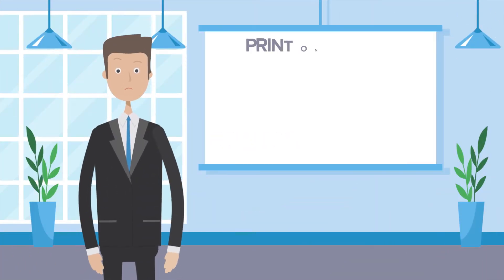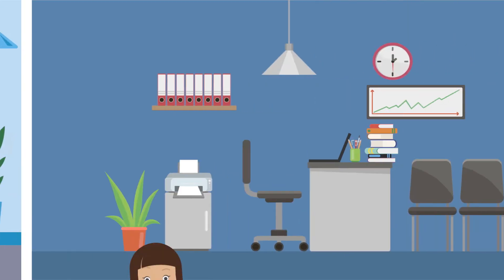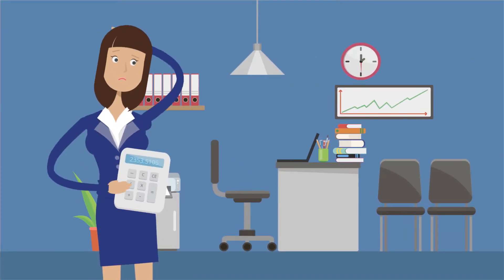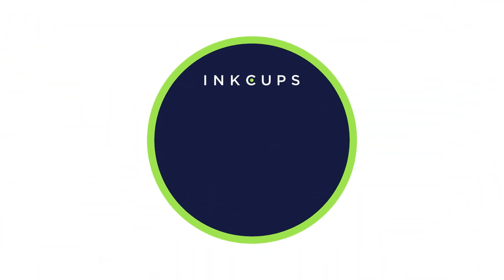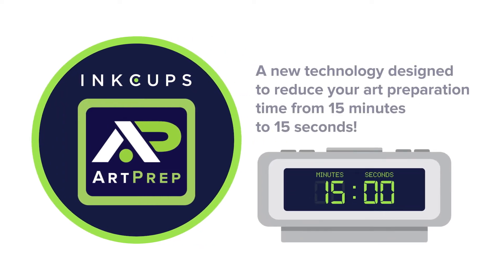Are you an e-commerce company looking to automate your print-on-demand process? Or a promotional products business trying to reduce the burden and expense of file preparation? Good news! Now there's ArtPrep from InkCups, a new technology designed to reduce your art preparation time from 15 minutes to 15 seconds.